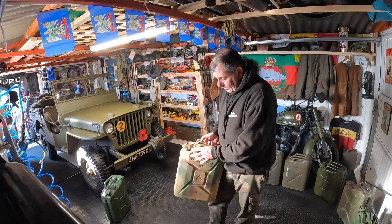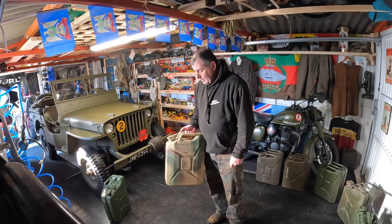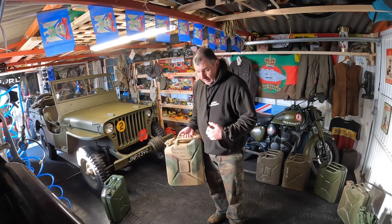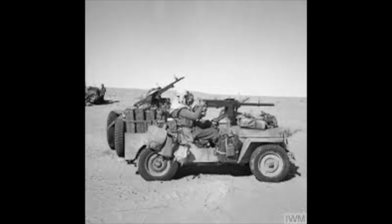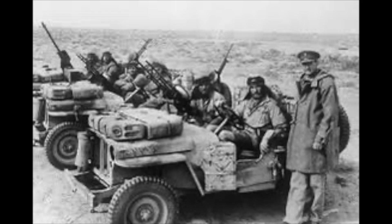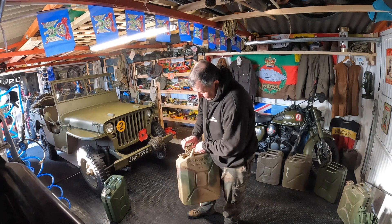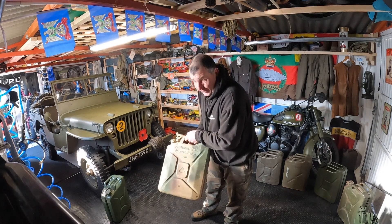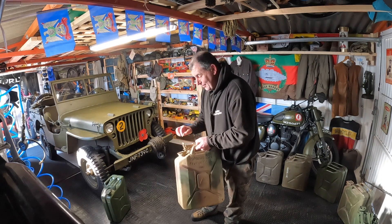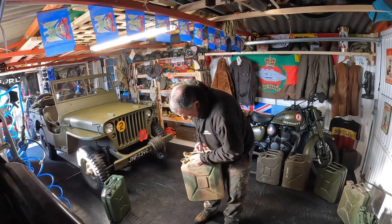This is what controlled the desert war — if you didn't have fuel you weren't going anywhere. These transformed the desert war, and as Germany ran out of fuel it became a cat and mouse game. The British advancing started capturing these cans and they saw the genius design that they are. They're still in use 80-plus years after they were made.